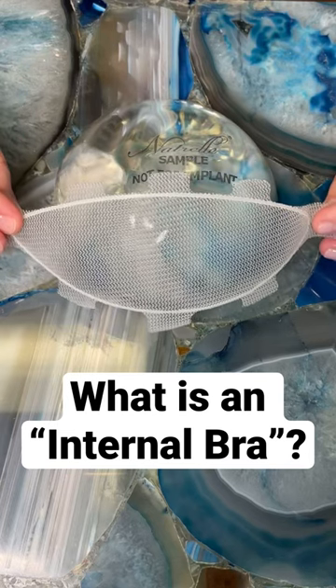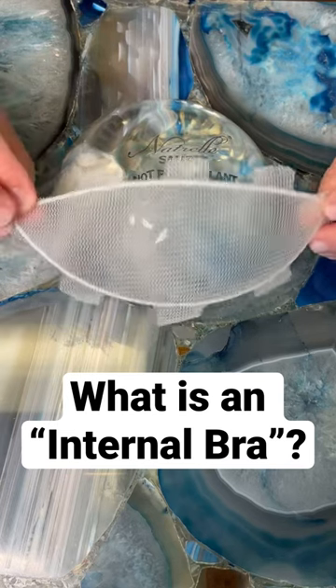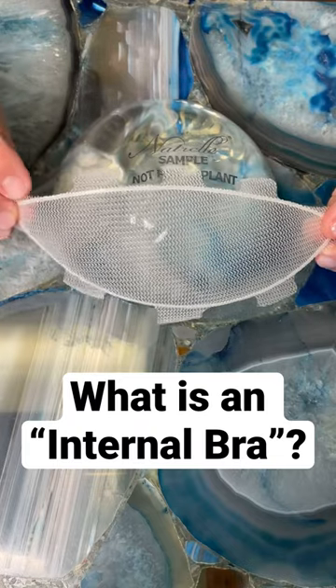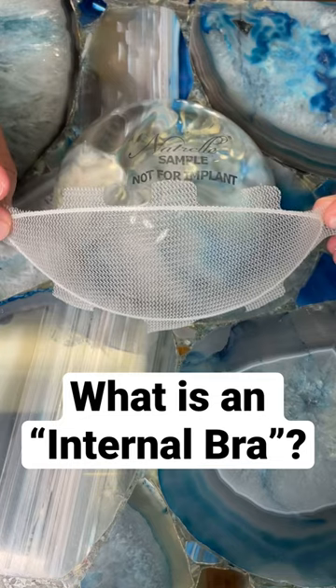Everyone always asks me how the internal bra works. You can see this is the surgical scaffolding. It has tabs for ease of inset and is rimmed to provide shape to the lower pole of the breast.